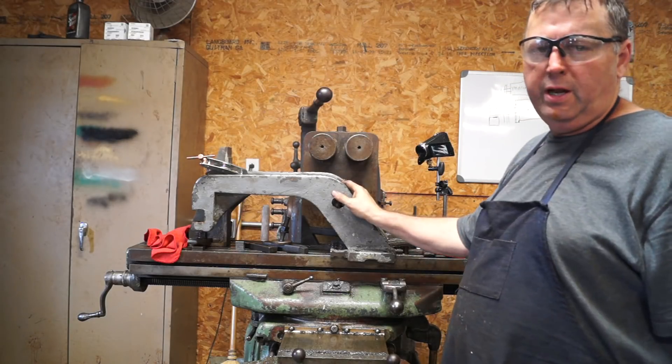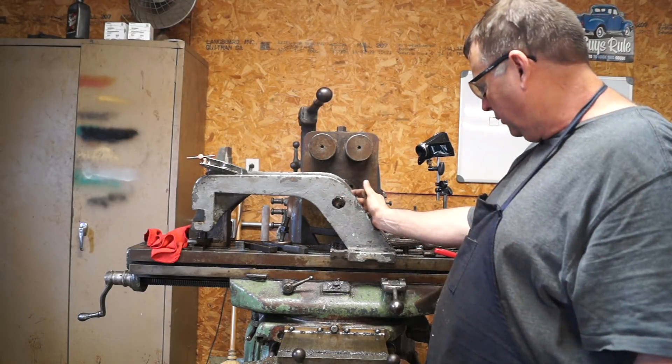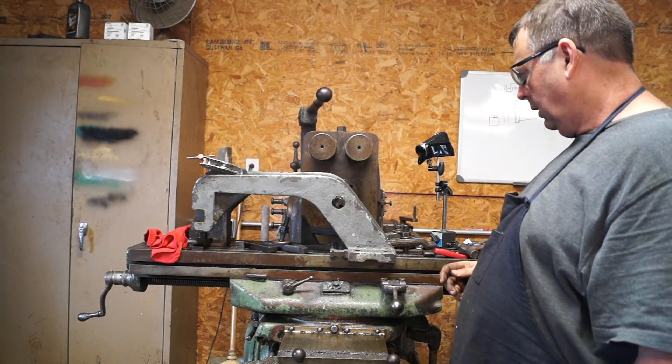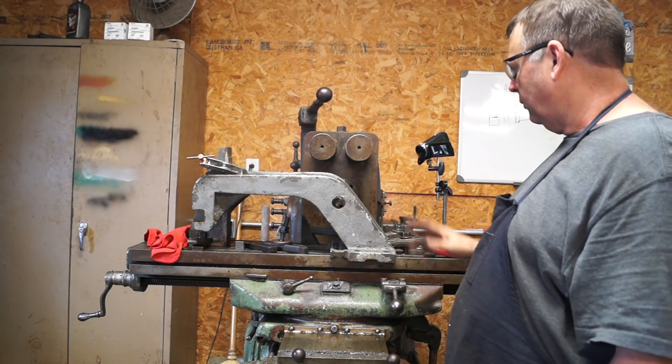We're setting up with a heavier boring bar. The first pass I'm just going to let it go through and see where it's at, and then we'll see what we can take after that. Same speeds and feeds - let's see what we can do.